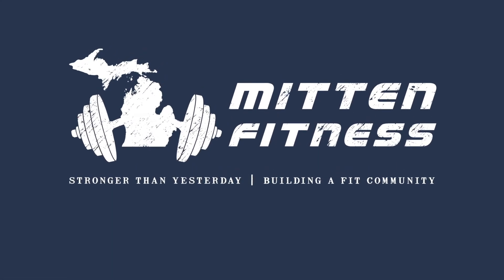Hey folks, really appreciate you tuning in. Please do us a favor — press that like button, subscribe, find us on Facebook, find us on Instagram, like us, follow us.